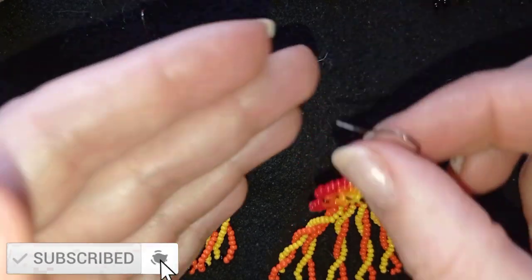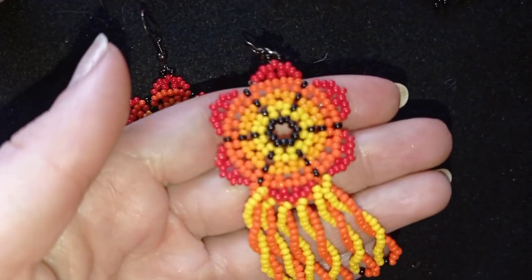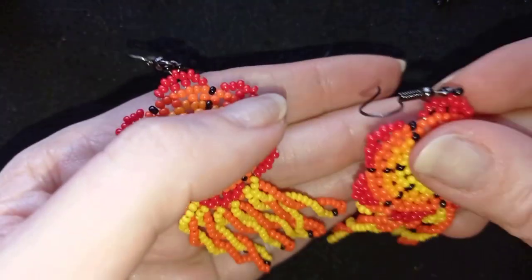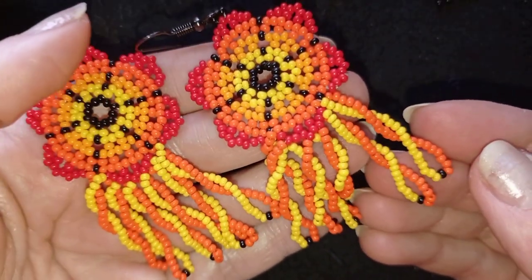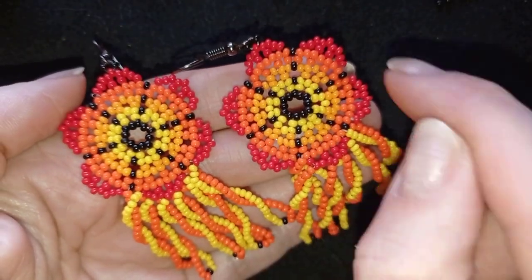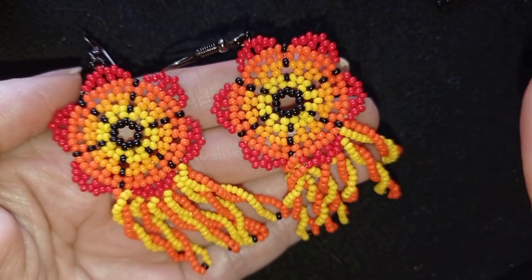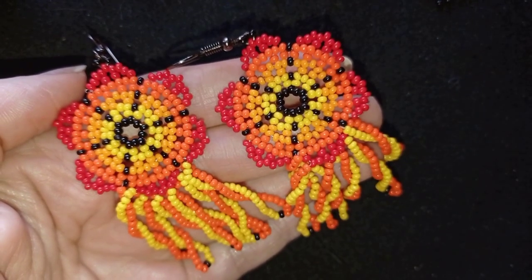By the way, I have a tutorial on how to make this top part of the earrings, and in this video I'm going to be showing you only the fringe. If you haven't watched this part with the flower earrings, go and watch it. It's here at the eye icon and down there in the description.